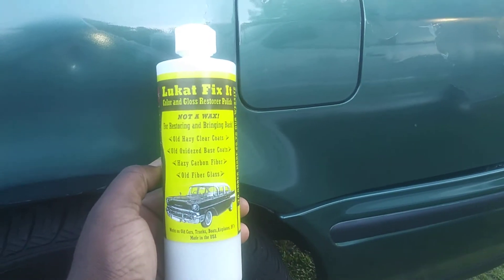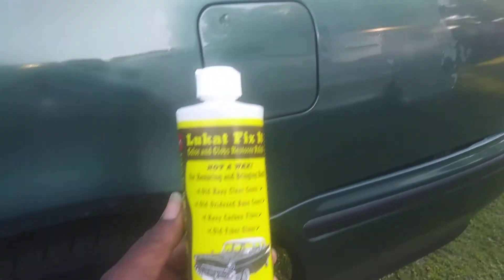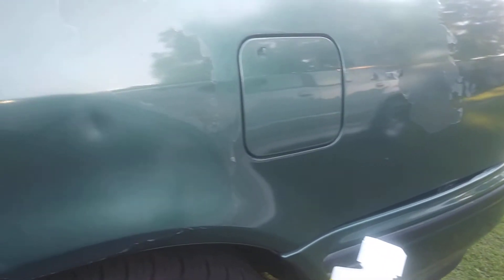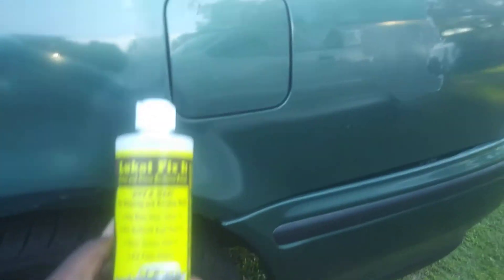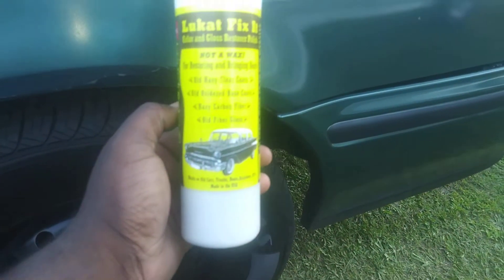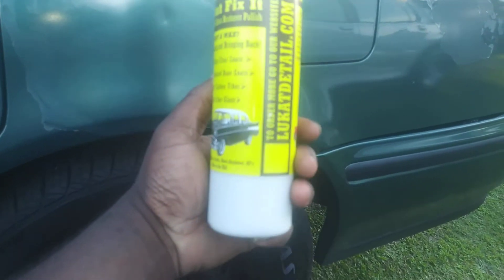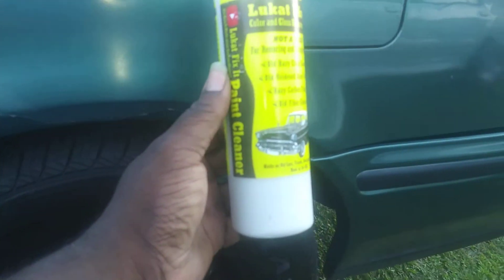In my first video I just wanted to let you guys know how good the product is, but I told y'all we're going to be working this on different cars, different colors, just to see what this Luke Care Fix-It can do. All these Hondas have some of the worst clear coats in the world. Shouts out to my friend Steven for sending me these fabulous products.